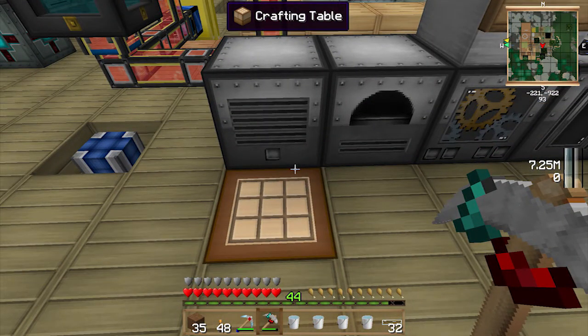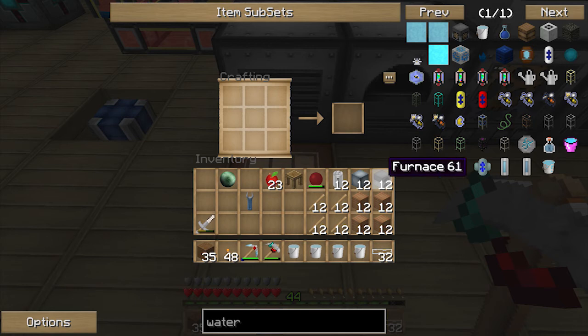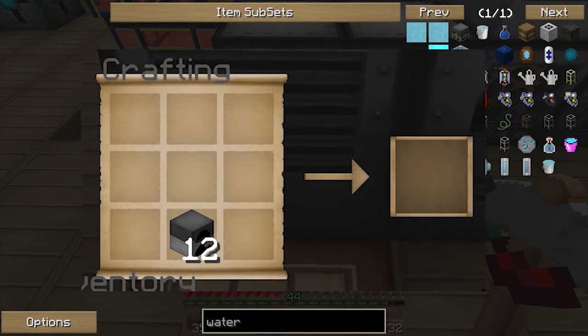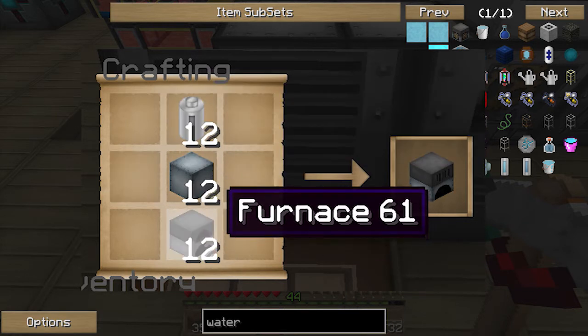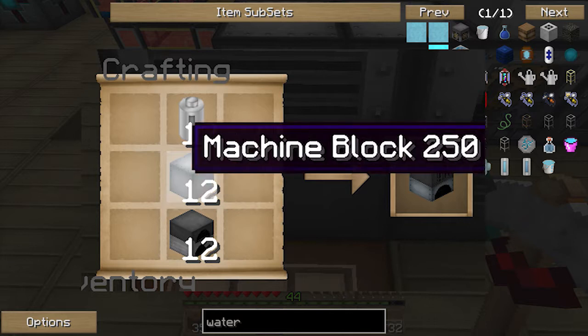Hey guys, it's Ozzya and welcome to another episode. Today we're going to be looking at the watermills. This episode is going to be a little bit different as I messed up recording and didn't actually record any audio. So I'm actually doing ADR — basically voice over the top. I'm just trying to explain what I'm doing on screen, and I did this on another day so I completely forget most of the stuff. Please forgive me if you see some stupidity.